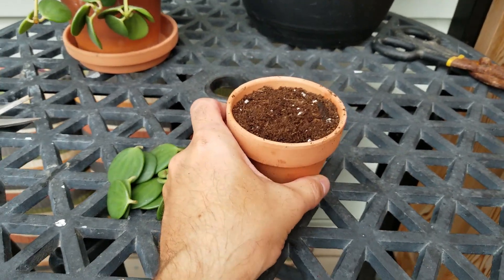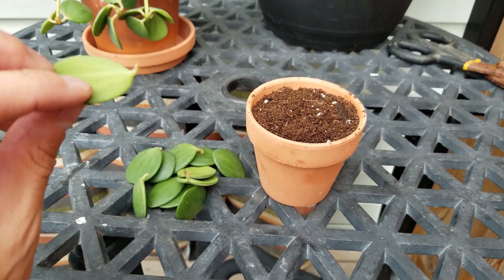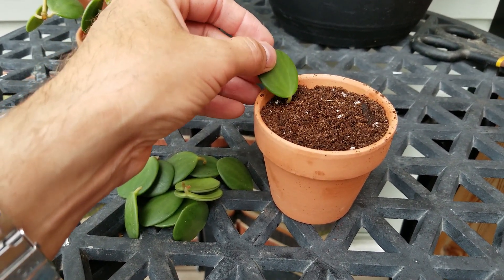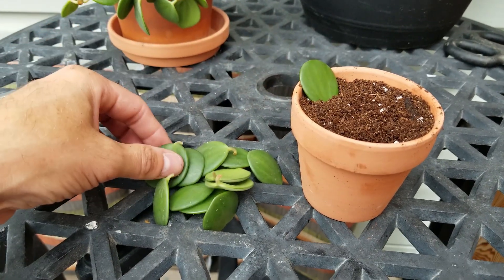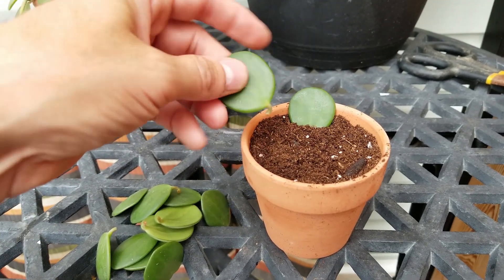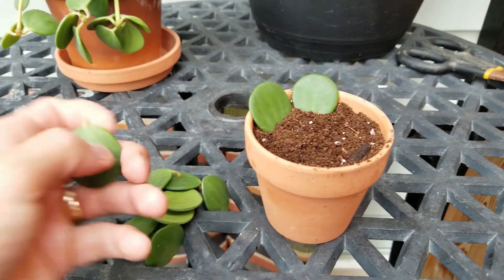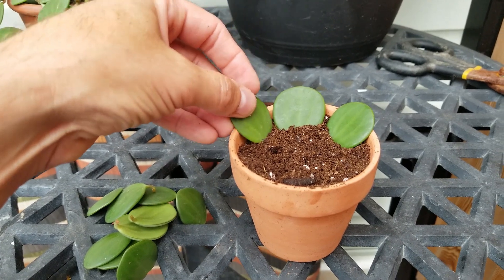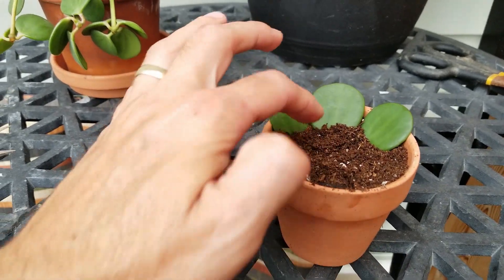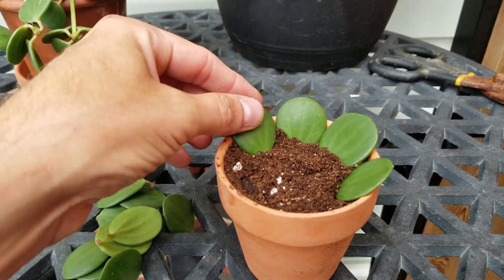I've filled this terracotta pot with succulent soil — I want something quick-draining that doesn't hold onto moisture too long, so it won't rot the leaves. I'm going to start from the outside and work my way in, just laying the leaves into the soil around the edges. The roots will start to grow from here and eventually push out an individual stem, creating a new plant.